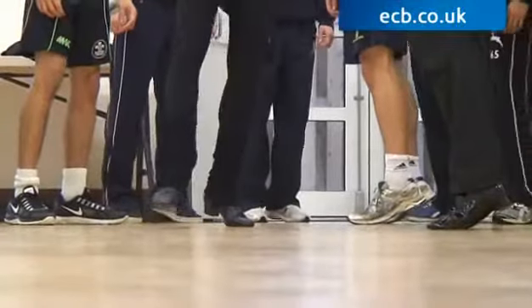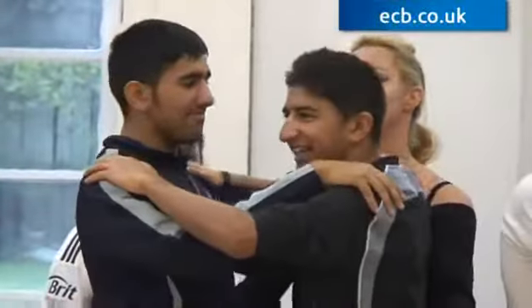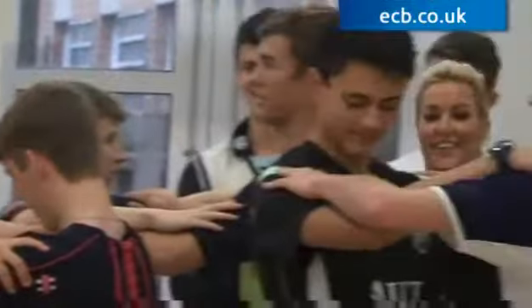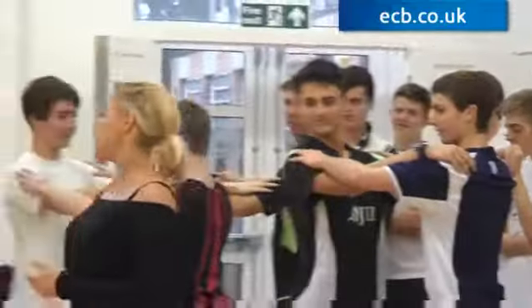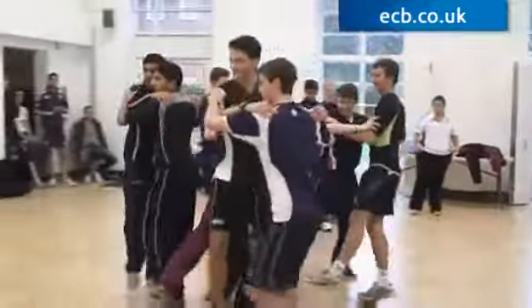5, 6, 7, 8, 1, 2, chassé and flink, 2. You can be a little bit closer together. Okay, nice. Ready? 5, 6, 7, 8, set hop, 2, side, close side, flink.